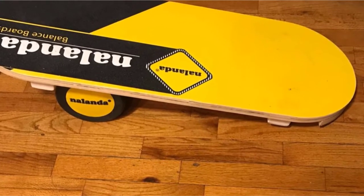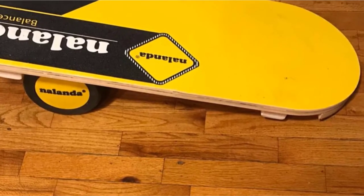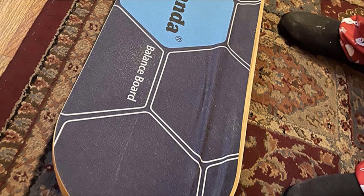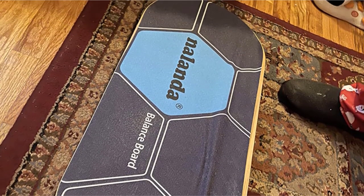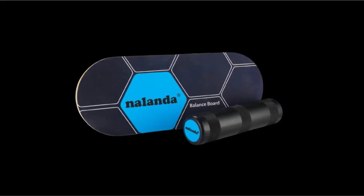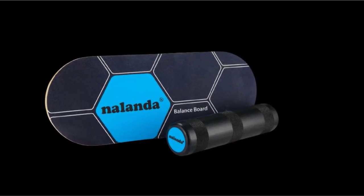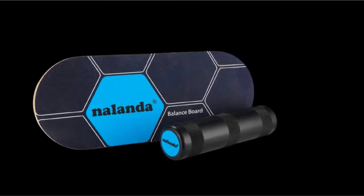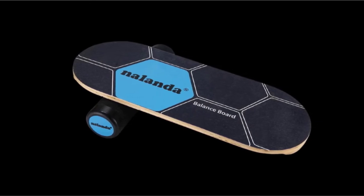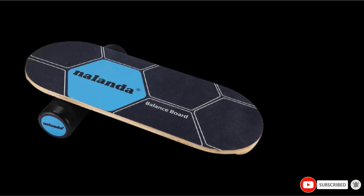It is roller-styled with a board dimension of 11.8 by 29.1 inches and a roller dimension of 4.3 by 17.5 inches. The Nalanda Surfing Balance Board is made from wood with a heavy-duty, vibration-dampening plastic roller. The ideal weight limit for the board and roller is 300 pounds. Its deck is well-finished to ensure an anti-slip surface for safe training. The roller is also finished with anti-slip strips to keep it steady on hard surfaces, with two fixed roller stoppers placed under the board at both ends for protection.